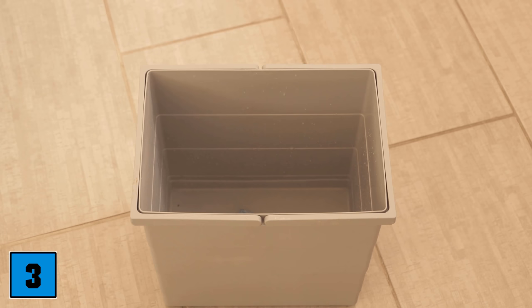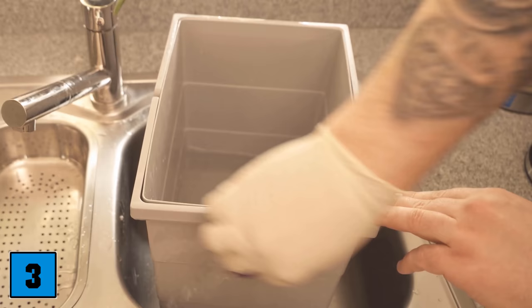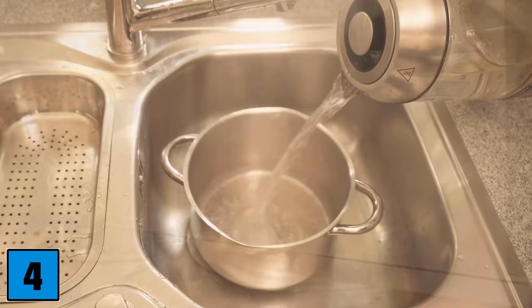Leave it for about 30 to 60 minutes while the dishwasher tab dissolves and larger dirt is cleaned. After the time, tip the water away, then wipe out the bucket. It's best to use a glove and wipe everywhere, then rinse and wipe dry — the garbage can is clean again.